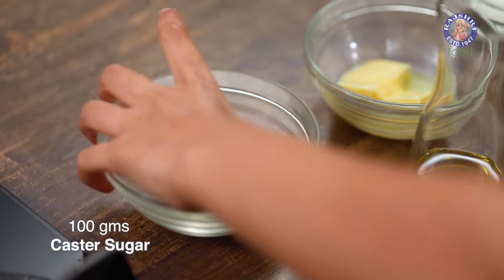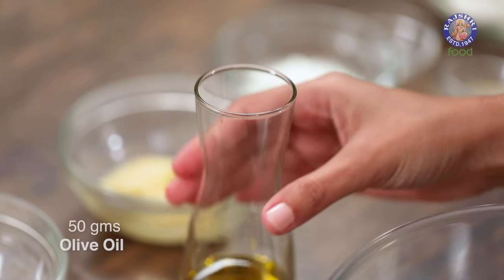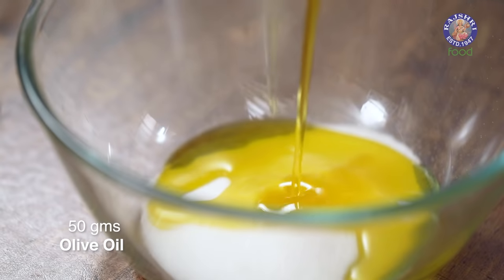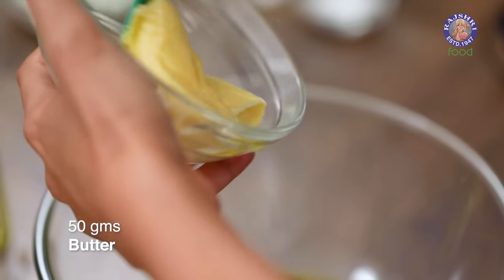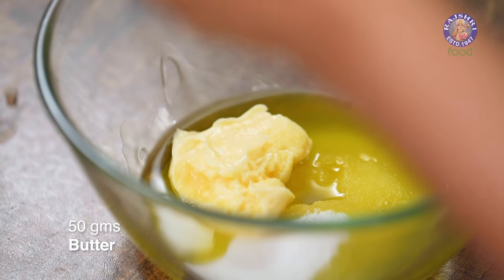I'm going to start with castor sugar in my bowl and olive oil. Olive oil adds a nice background flavor to this cake — if you don't have olive oil, you can use any other regular oil. I'm also adding some soft butter; this is salted and soft at room temperature. The reason we're using both butter and oil is to keep this cake as light as possible.